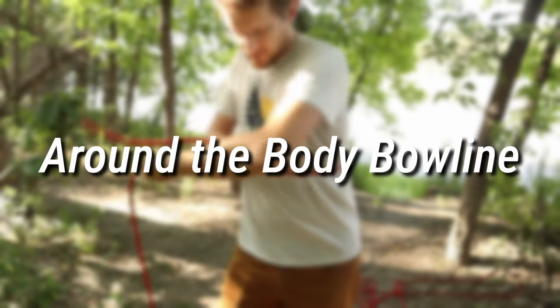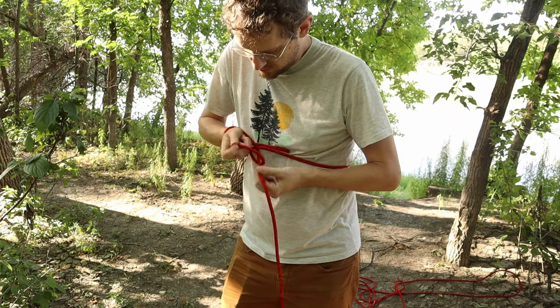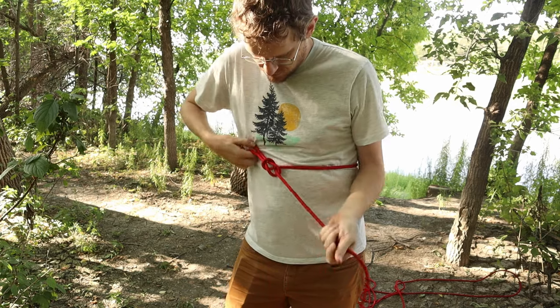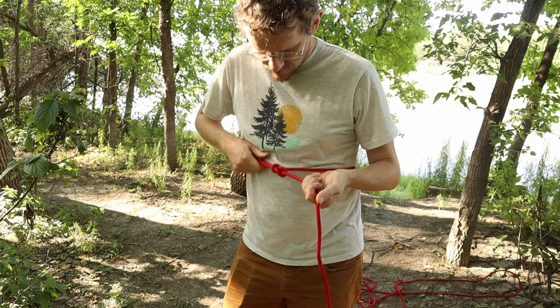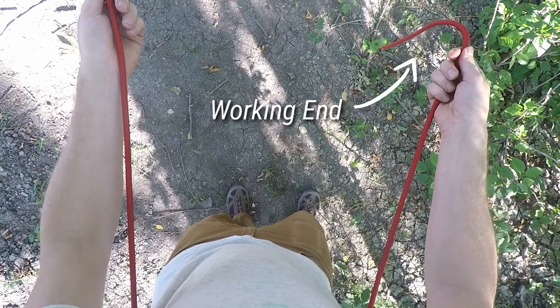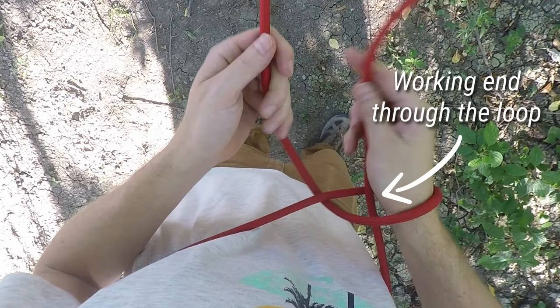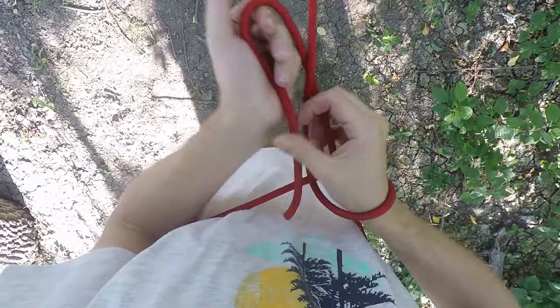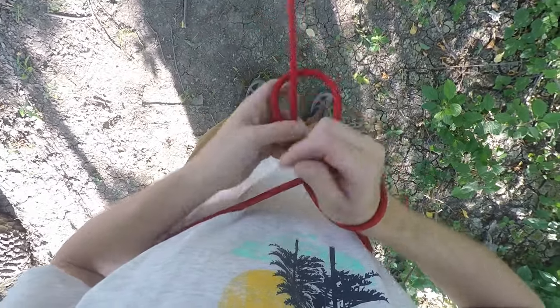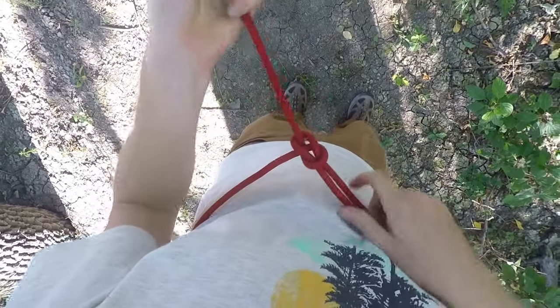Before moving on to more bowline variants, we'll look at a couple of knots that are really just different ways to tie the same bowline in different situations. This is the around-the-body bowline, which could be used in an emergency rescue scenario. Wrap the line around your back with the working end in your right hand, with about a foot or two of extra line beyond your hand. Bring the working end over top of the standing end and wrap your hand around it to make a loop — this motion should bring the working end into the middle of the loop. Bring the remaining working end around the standing end and back down into the loop. Pull your hand out of the loop along with the tag end and you should end up with the familiar bowline knot.